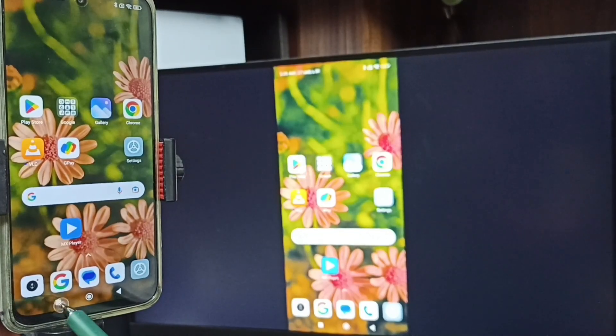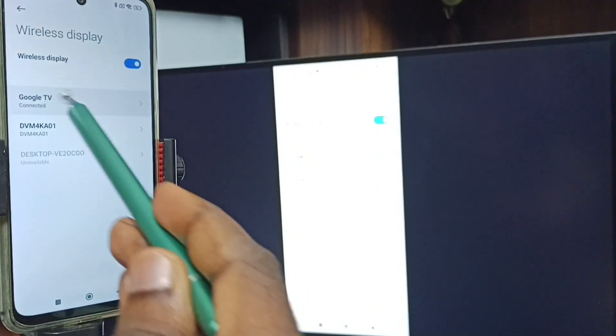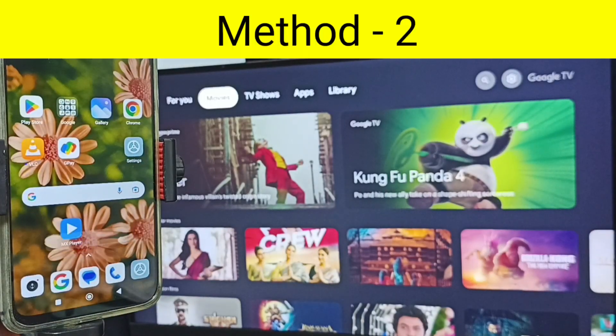To stop mirroring, go to Wireless Display again, tap on the connected TV name, then tap on Disconnect. Done. That is Method One. Now let me go to Method Two.